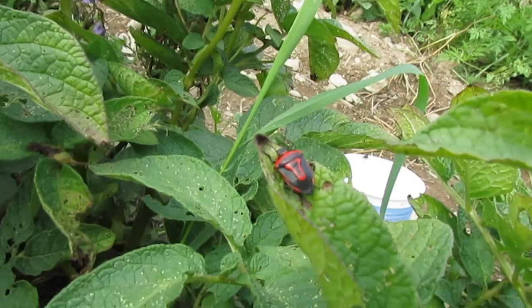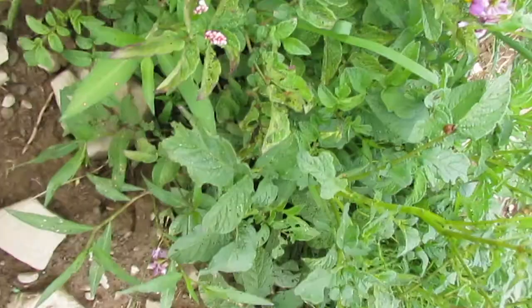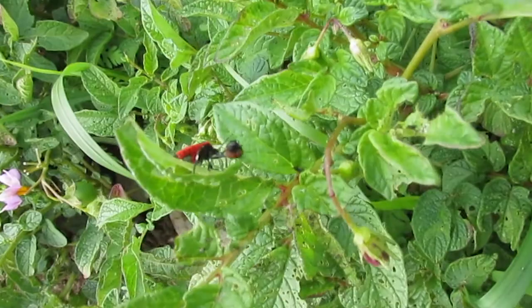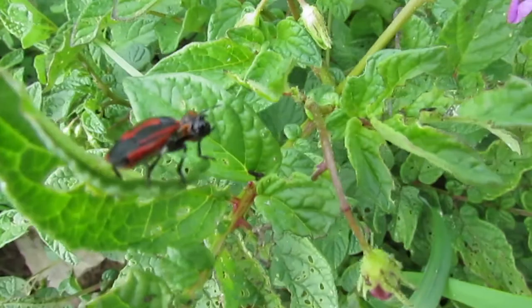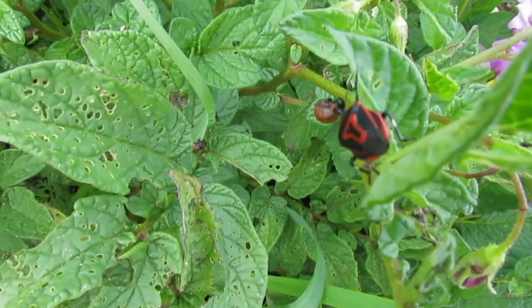But they're really cool. Here's one with its mouthparts stabbing a Potato Bug. They do like to ruthlessly kill Colorado Potato Beetle larvae, but unfortunately they just can't keep up with them.